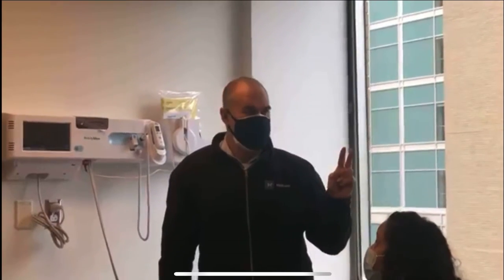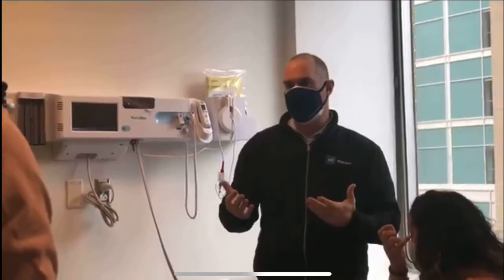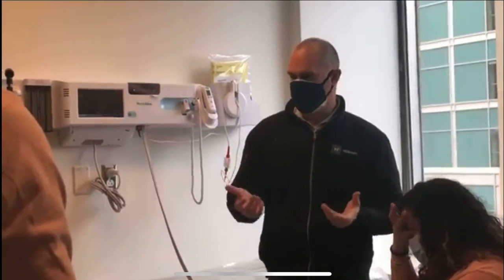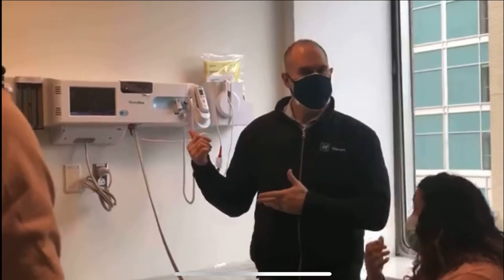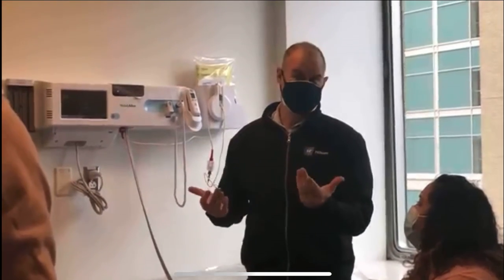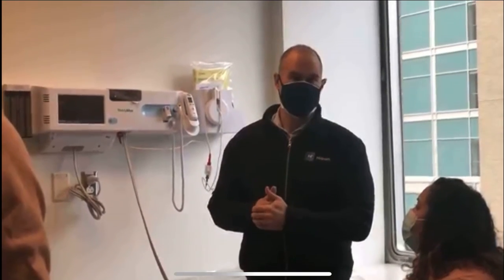Then it's going to wait a minute in between each subsequent blood pressure and average the next two. The reason we do that is because of white coat hypertension — the anxiety a patient might feel just by seeing a white coat, being in a doctor's office, that sort of thing. The American Heart Association recommends doing more than one blood pressure. This is a way to do it with a digital device that frees you up while the patient is still in the room.